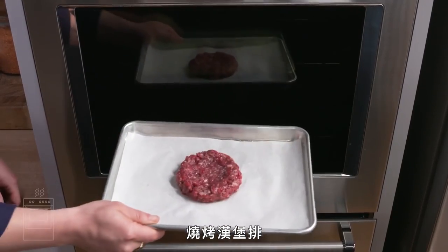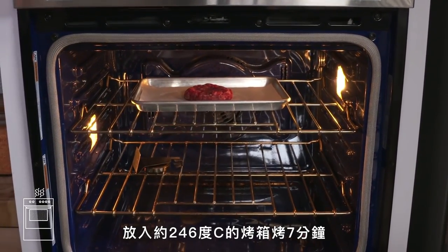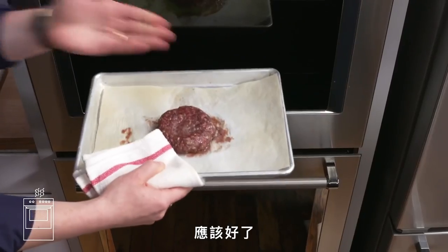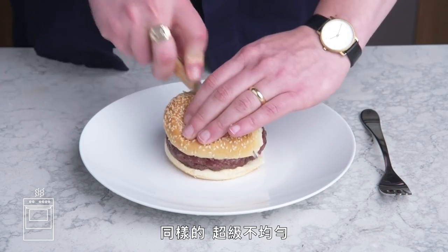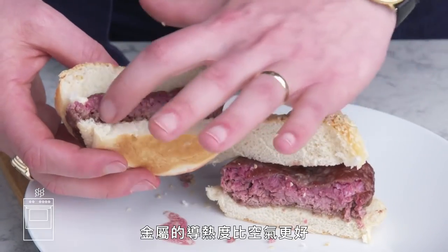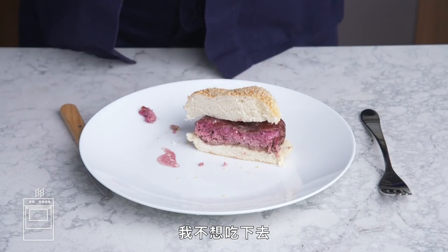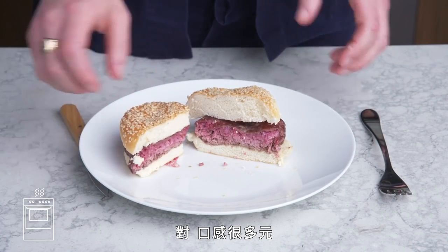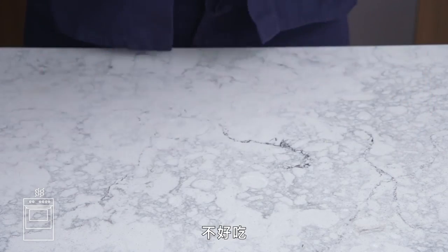Roasted burger. Baked was a bust, so now we're going to increase the heat and decrease the time—475 degrees for about 7 minutes. Somehow this looks almost less cooked than our baked burger. Again, it's super uneven: way more cooked on the bottom than the top. The metal is just such a better conductor of heat than the air is. A whole lot of textures going on here, and none of them are good. It's a more exaggerated version of our baked burger. No bueno.